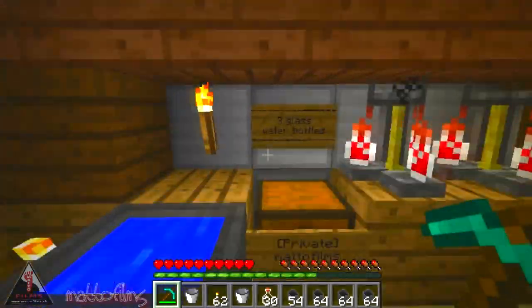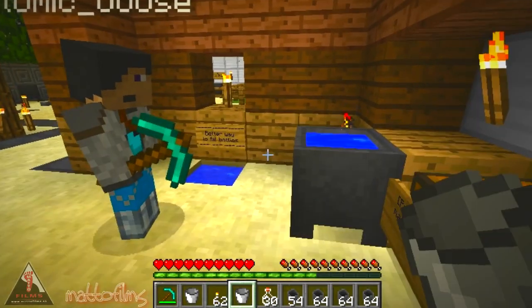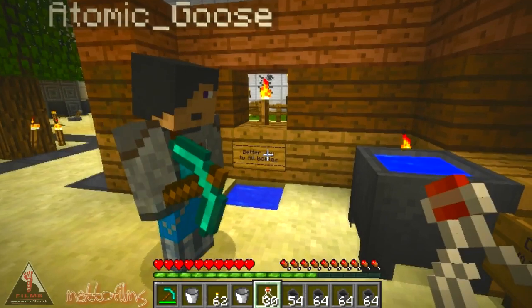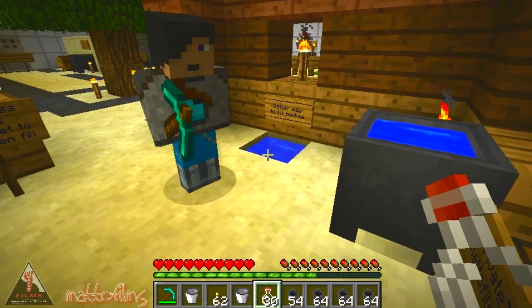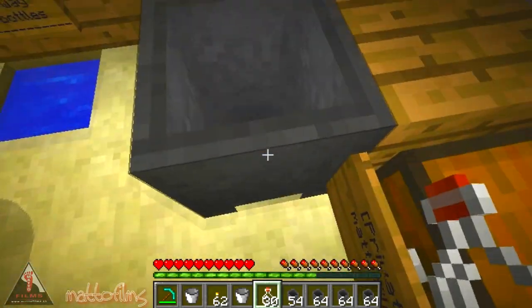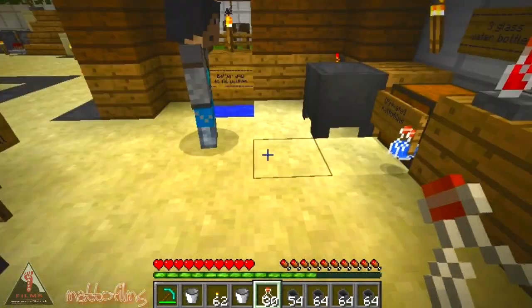Now what cauldrons are actually for is brewing. You have a water bottle and you fill up the water bottle with water. You can only fill three water bottles from a cauldron, which drains it, and then you can put those into the brewing stand to make your potions.